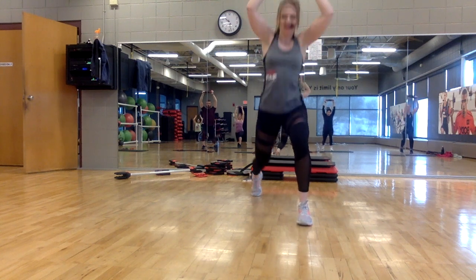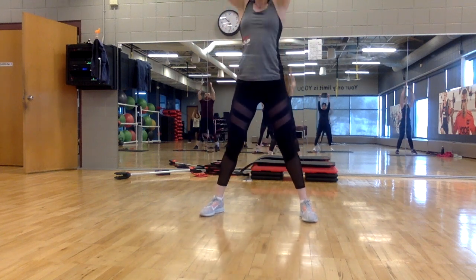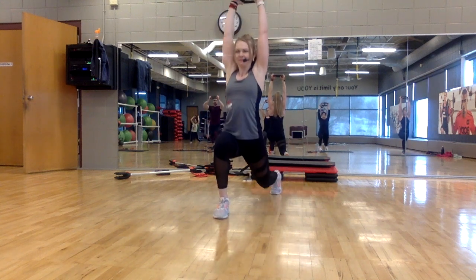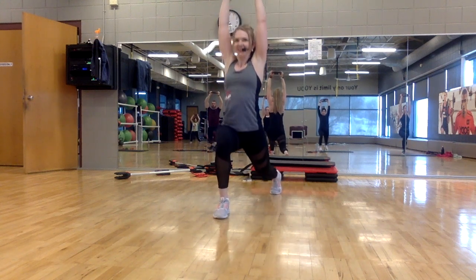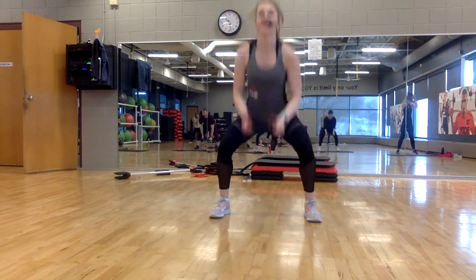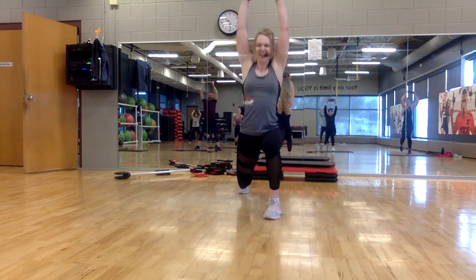Step wide — lots of power here. Two, hold it up. Other leg again — eight, seven. Step wide. You're burning lots of calories here, getting strong. We got one more. Hold — eight.